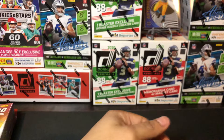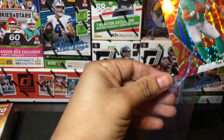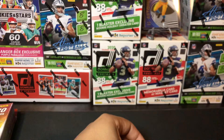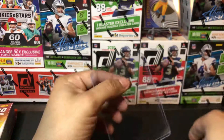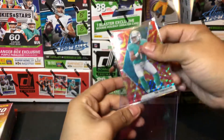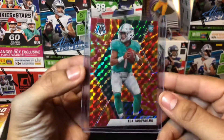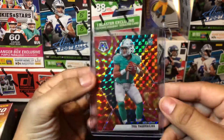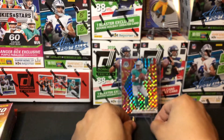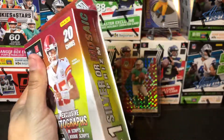Let me take a second to sleeve up this Tua and get the top loader on as well. That's a sweet Tua pull that we got right here, guys. That was our first hanger of mosaic — I'm really impressed with that Tua that I pulled.